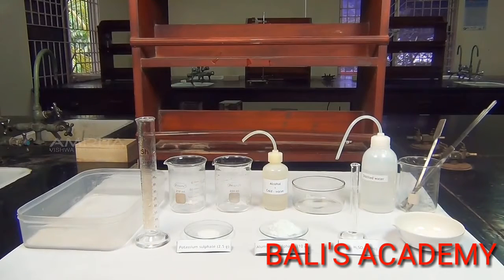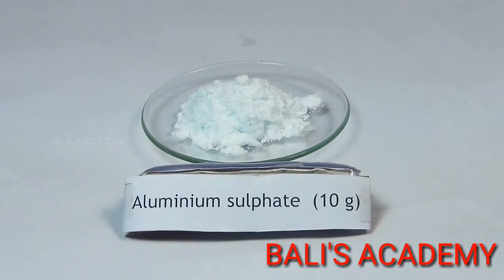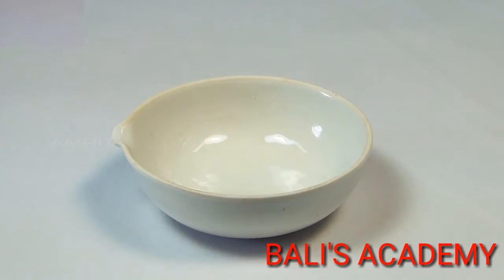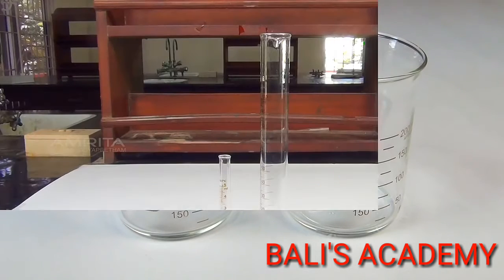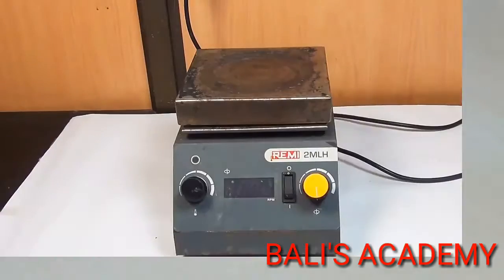Our aim here is to prepare a pure sample of potash alum. Materials required: 2.5g potassium sulphate, 10g aluminium sulphate, dilute sulphuric acid, alcohol-cold water mixture, distilled water, cold water, china dish, spatula, glass rod, beakers, measuring jars, crystallizing dish, watch glass, filter papers, and hot plate.